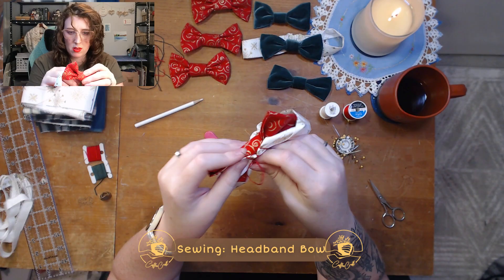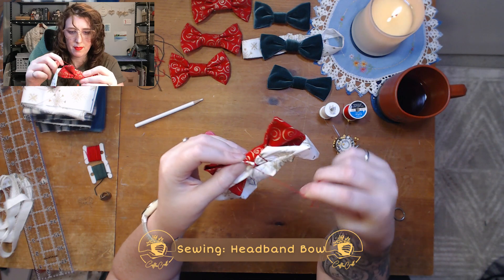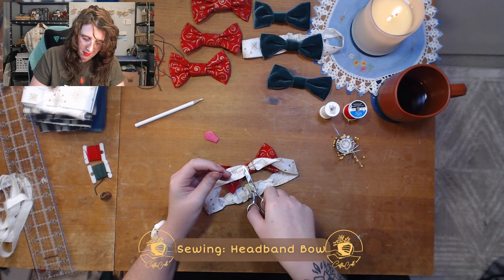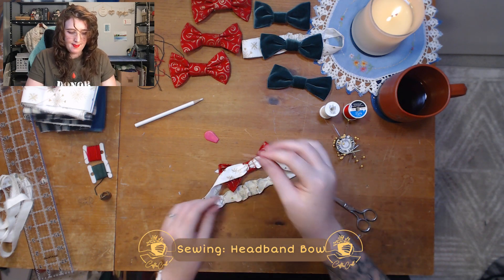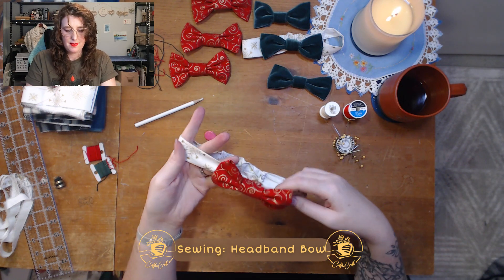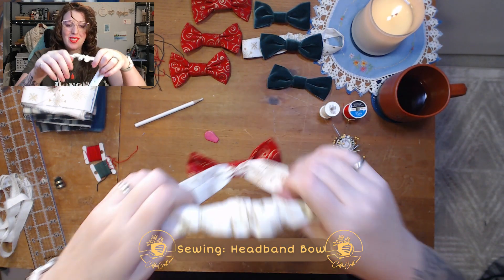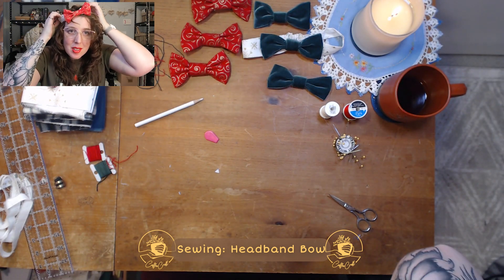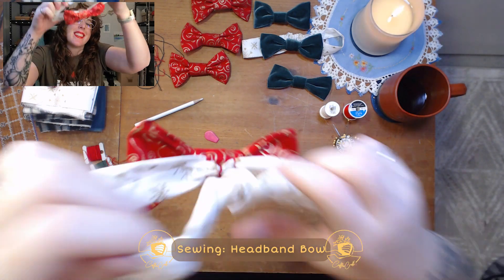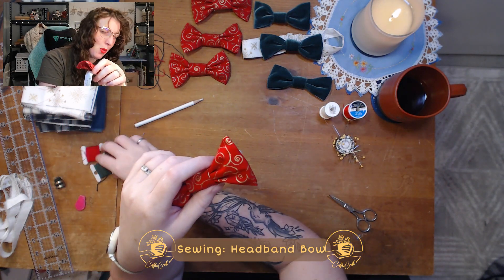Let's get the red one done. Trim up the thread. Oh my goodness — freaking adorable. I imagine if I was a cute little baby girl over there. Ten out of ten — would dress up children.